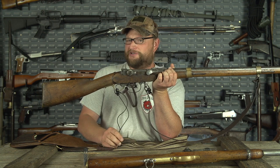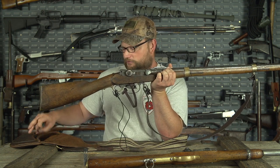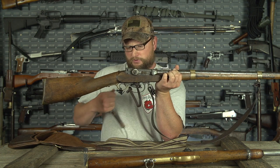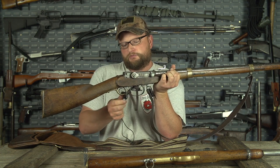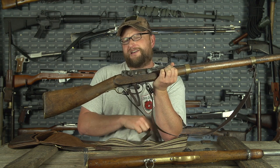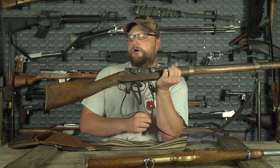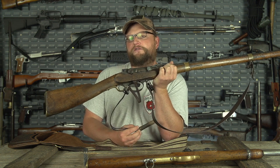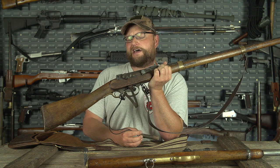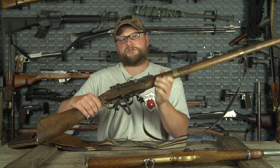One of the next black powder videos for next year will probably feature a Whitworth rifle trying for some longer shots, or possibly getting into a flintlock of some sort — maybe even a matchlock. Stay tuned for that.